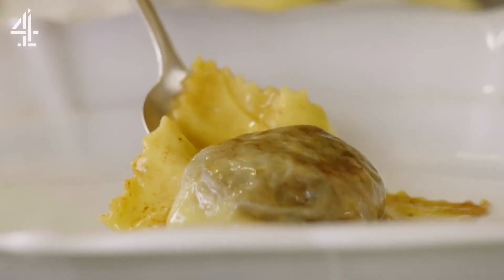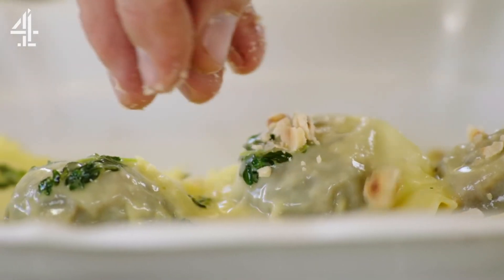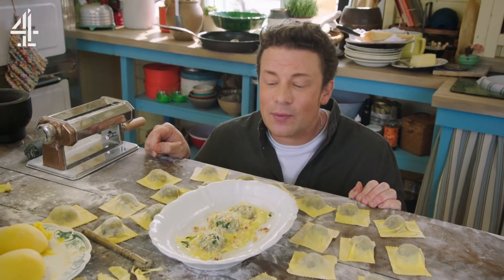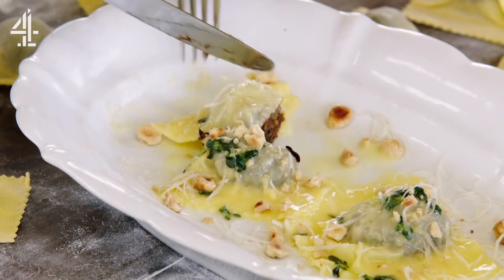Let's plate it up. You can see how delicate that pasta is. Look at that. Get some of those hazelnuts, bit of parmesan. And that, my friends, is a ravioli worth savouring. So let's get in there. They are the silkiest, smoothest little mouthfuls of joy that you're ever gonna eat.